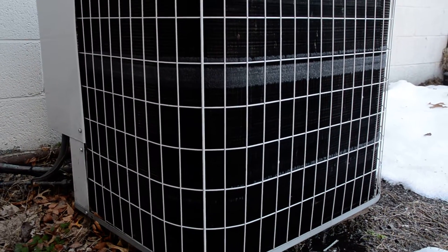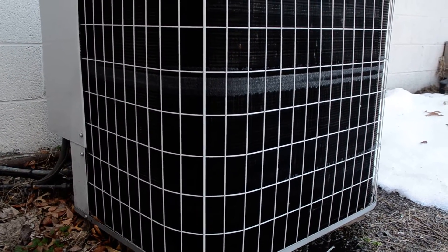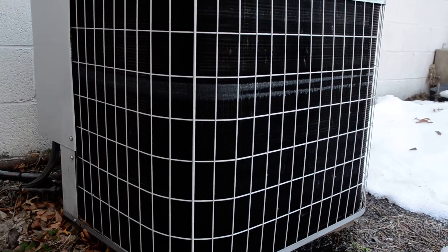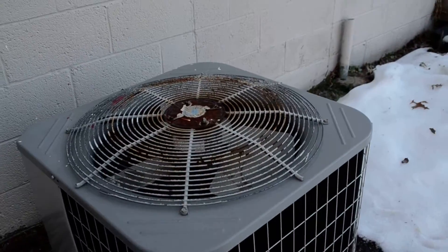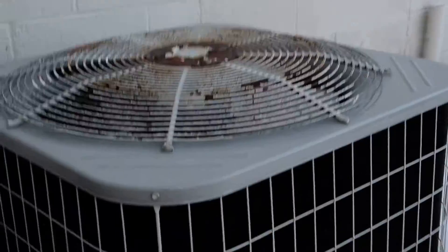Going to hear that reversing valve whoosh any second now. It's not steaming... oh wait, yeah, it is. It's steaming. Not much, but it is steaming.